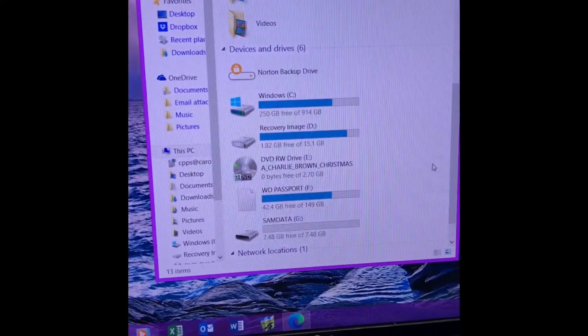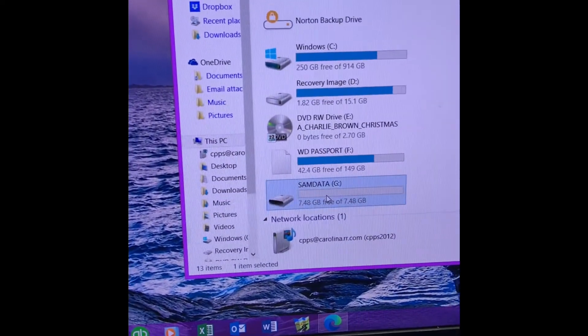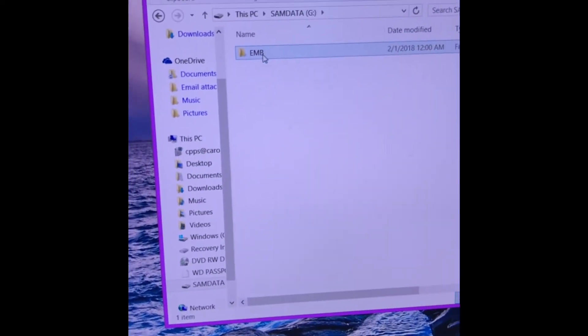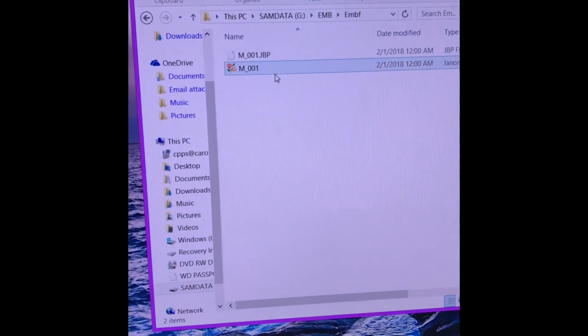You'll see on your screen — mine are called SAM data. You just double click on it. There's your EMB folder, your EMB F, and there's your design.